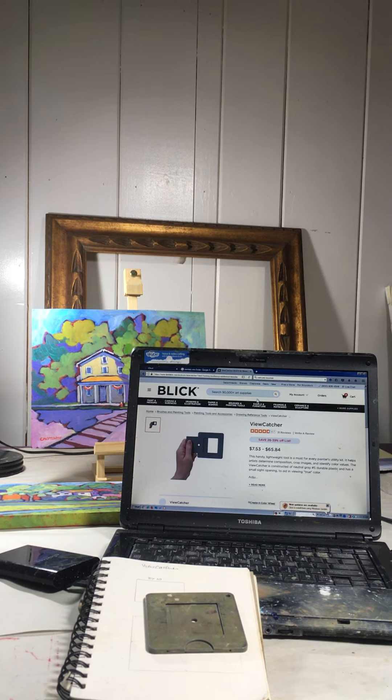You put this up to your eye and look through it at the landscape or the still life that you're thinking of working on, and you can get an idea of how it's going to fit into whatever size canvas you're working on. There's more explanation within the product when you get it.